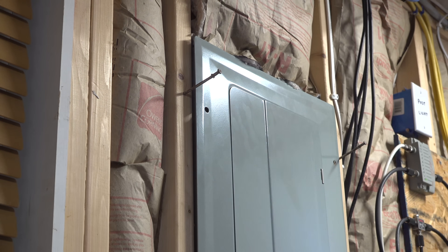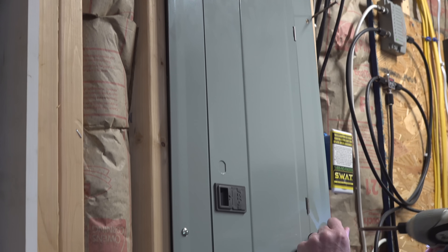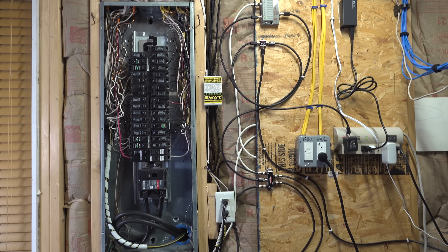All electrical work carries some risk, or even the chance of death, so decide for yourself if this is something you want to do, or just use this video as a general help guide.